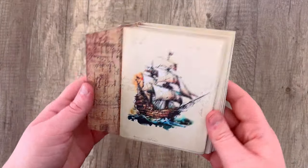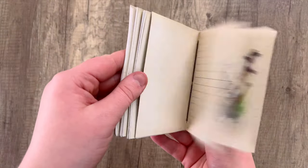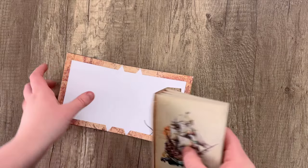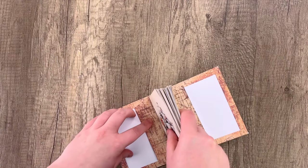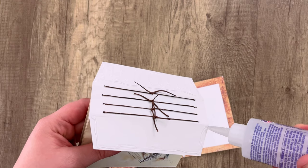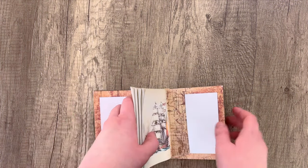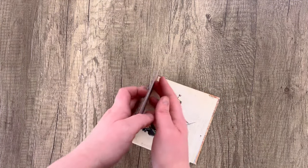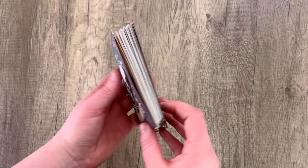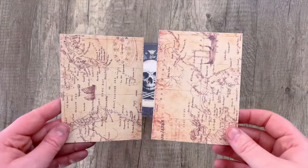Once you're done with all four signatures it should look something like this. The hidden spine template is going to allow us to hide those knots when we glue it into our cover. Make sure you've already folded the tabs on either side of the hidden spine template. It's going to line up exactly with the spine of our book. Add some glue to those little tabs on the hidden spine, line up the spine with the hidden spine template, smooth down these little wings — the flaps that hold it into the cover — and let that dry for a bit.